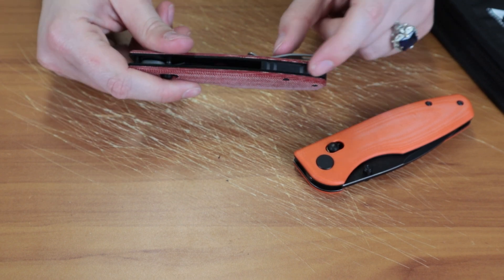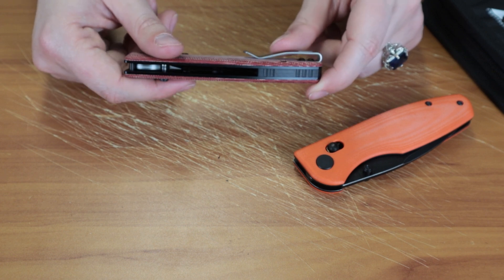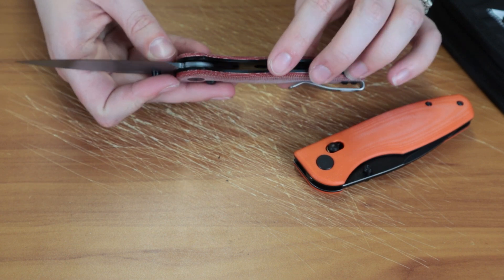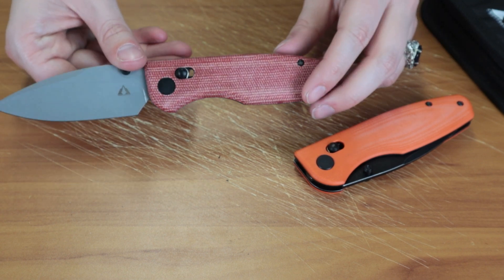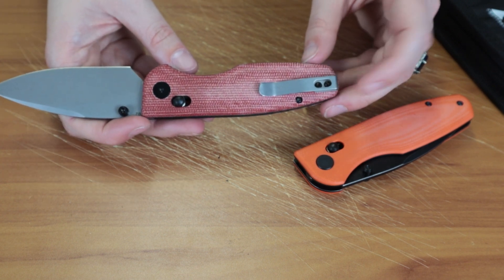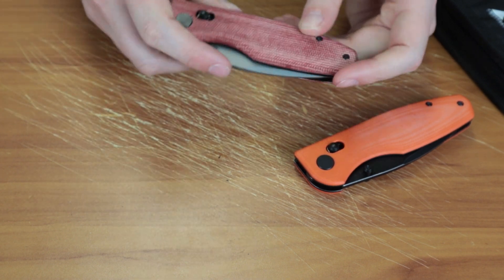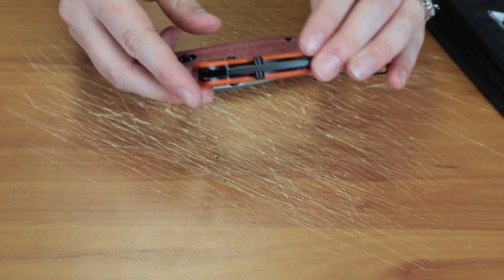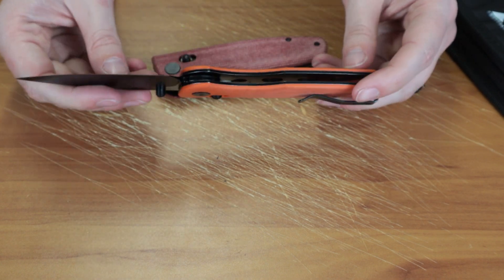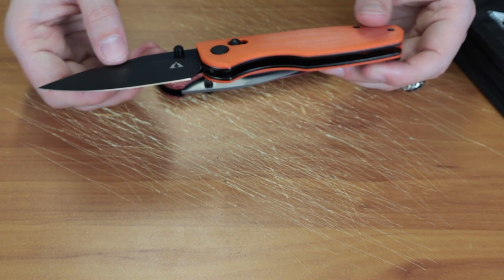It also has a black milled little back spacer. It's also got black liners and they're milled as well to cut down on weight. It's got a sandblasted tip-up stainless pocket clip. Not reversible on this, but whatever blade finish you go with, your pocket clip is going to match. So this one's got the black finish, so you have the black finish pocket clip.